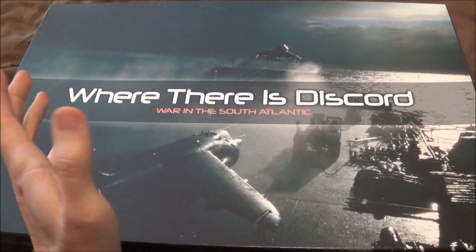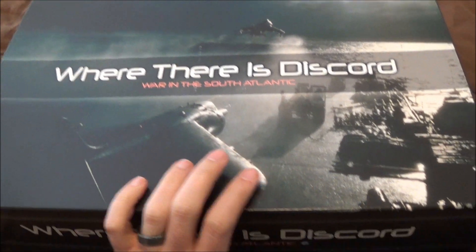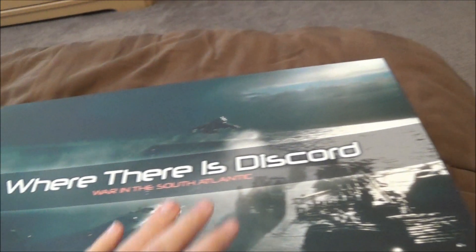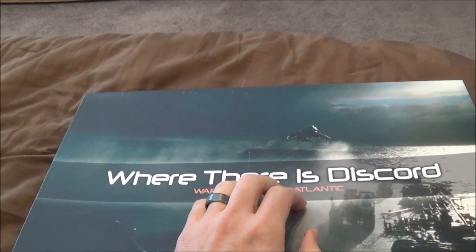This is Where There's Discord, more in the South Atlantic, by Fifth Column Games and Daniel Hodges. It just came today — this is the third printing that I guess was just released.